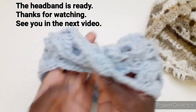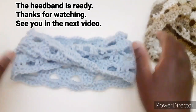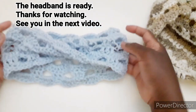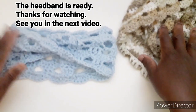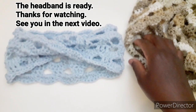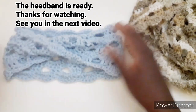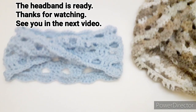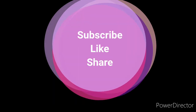Spero che l'idea della fascia capelli vi piaccia. Abbiamo fatto due progetti utilizzando un motivo solo. Grazie per aver guardato il video, ci vediamo al prossimo! Ciao!